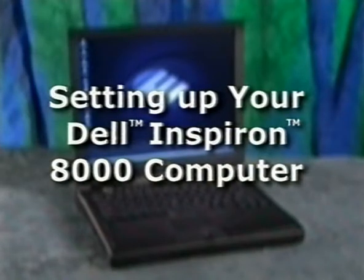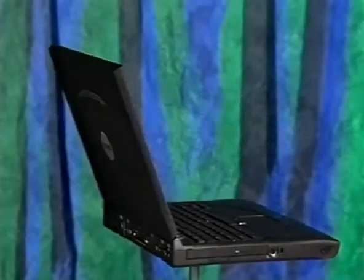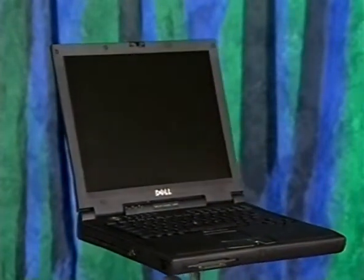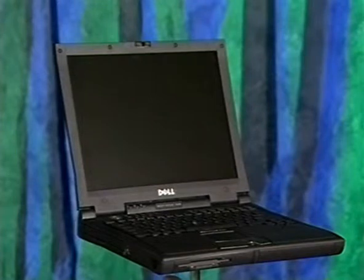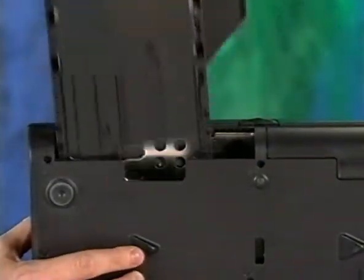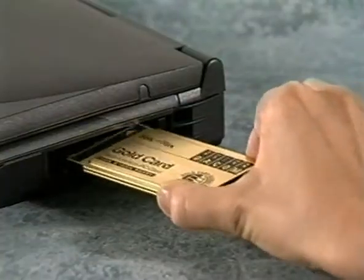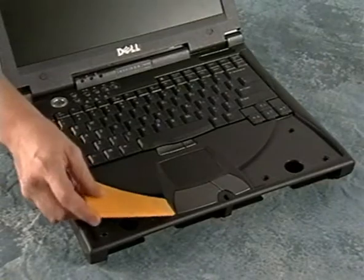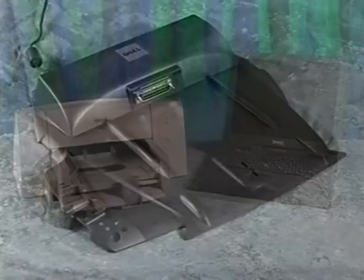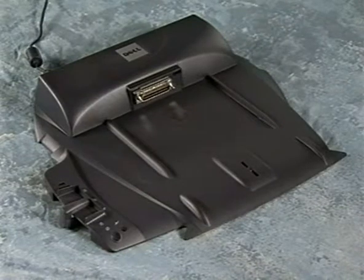Thank you for purchasing a Dell Inspiron computer. Whether you're new to Dell products or an experienced user, this video guide is designed to make it quick and easy to set up your new Dell computer. This program also includes instructions for changing options in the media bay, adding and removing PC cards, replacing the palm rest inserts, and how to set up a printer and the optional advanced port replicator.